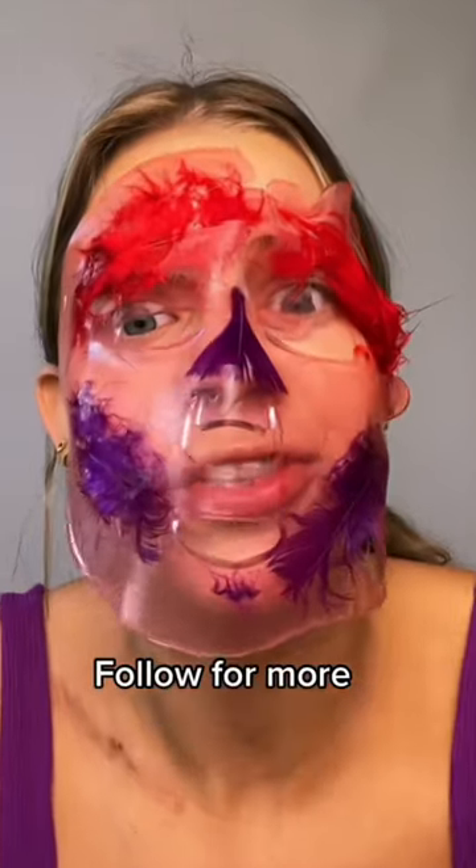Dump it into the mold. I'm going to let it sit and then we're going to try it. Let's try it. Oh my gosh. I feel like they're doing right now. Comment what I should do next.